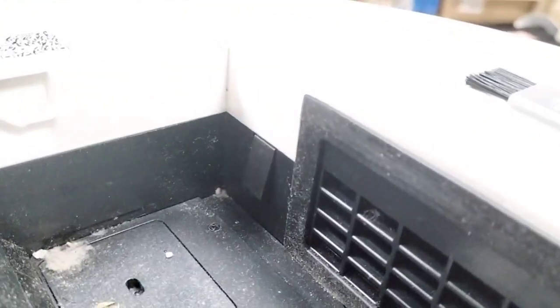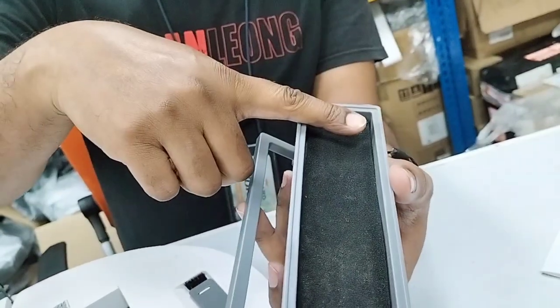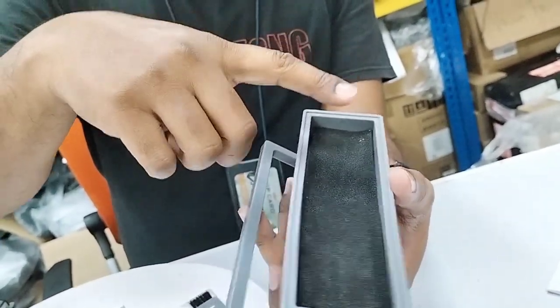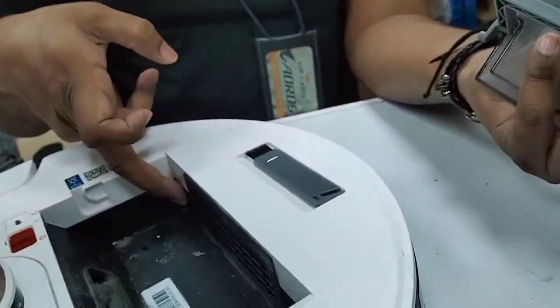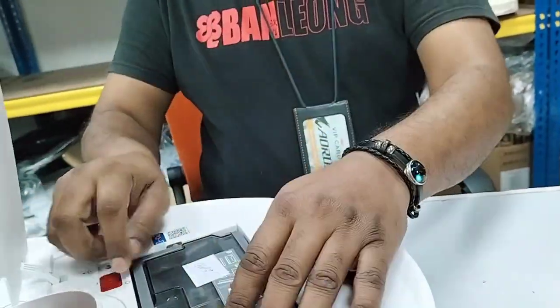If we don't put the filter, this part is empty and the sensor just sits there without anything pressing it. Once we press this sensor by installing the filter, only then the Deebot will not give you this error.